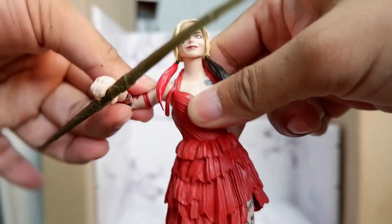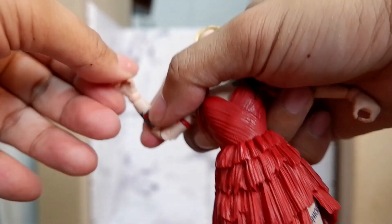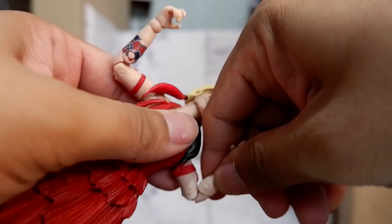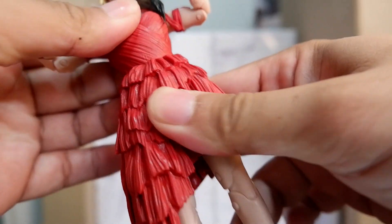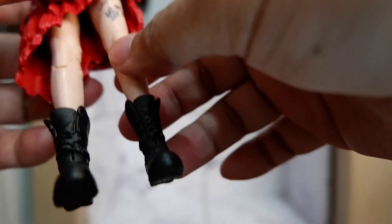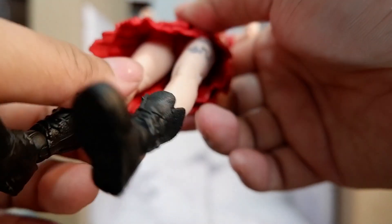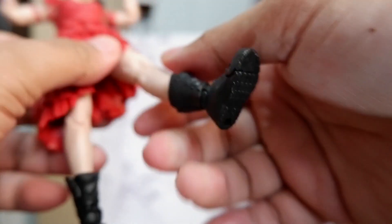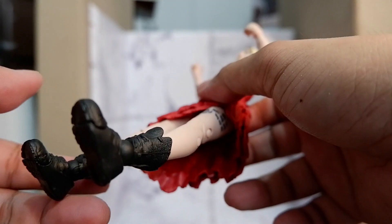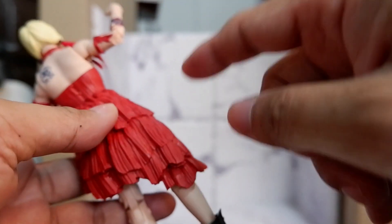Let's look at the articulation. Shoulders, elbow, wrist on both arms. There's no movement on the torso or waist. How about the legs? Leg movement might be a problem because of the skirt. The skirt prevents large or wide movements for the legs, so the skirt gets in the way.